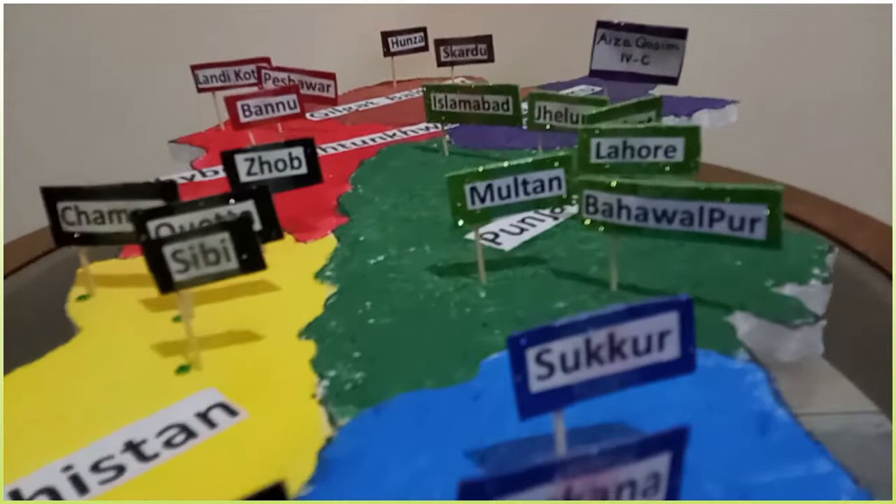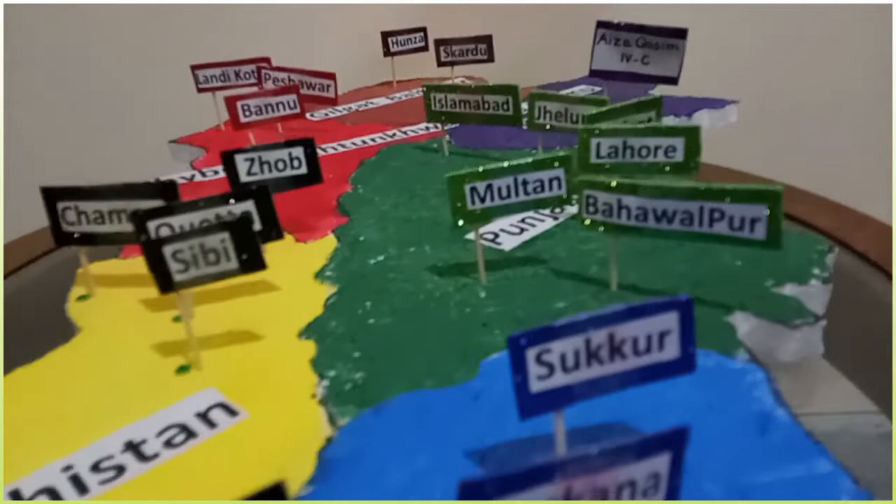Now this presentable and easy map is ready. Make this map and give me your feedback via the comment section, and subscribe to the channel Basic Education. Take care, Allah Hafiz.